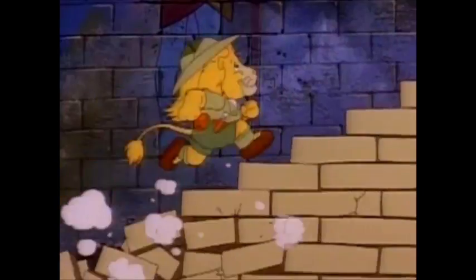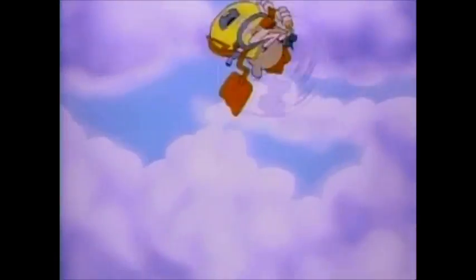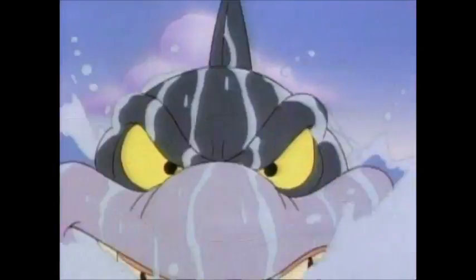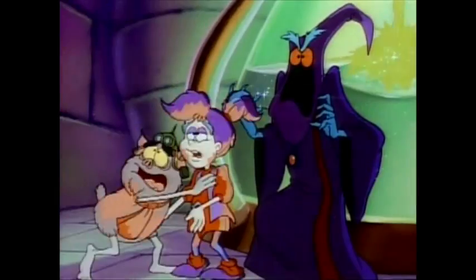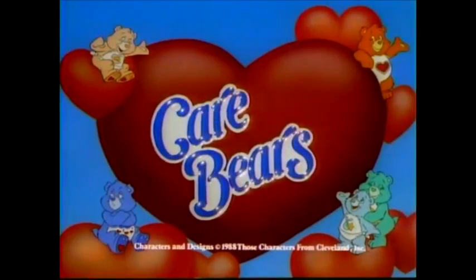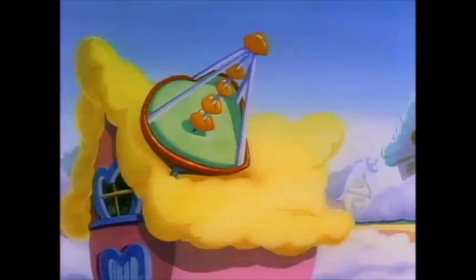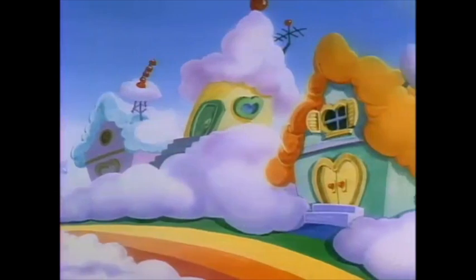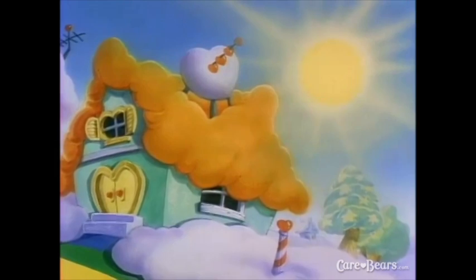We'll be right back. And now, back to the Care Bears. It's a beautiful, sunny day in Care-A-Lot, and this is Station C-A-R-E. We care!